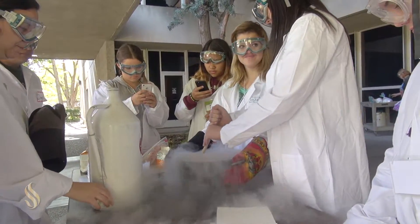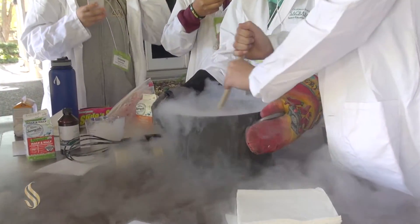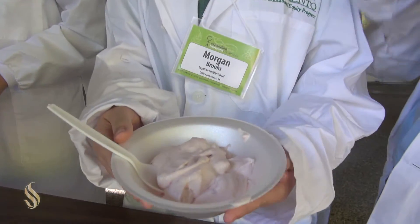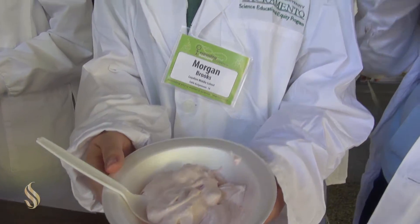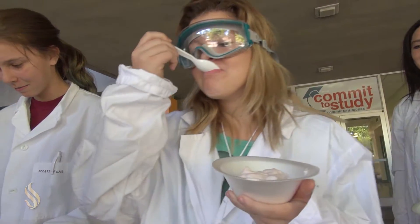It's a pretty simple process. You just put whipping cream, sugar, half and half, and you basically stir all of it together. The thing that puts it all together is the liquid nitrogen. Science is really cool and you can do a lot of things that you wouldn't expect to with different ingredients from science.